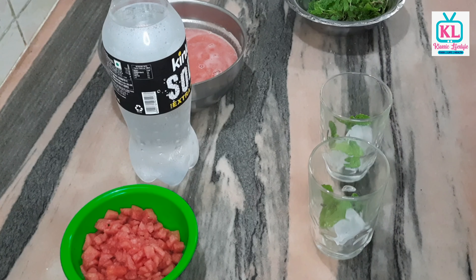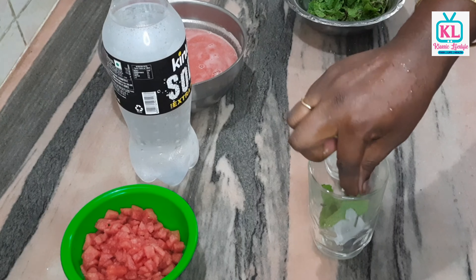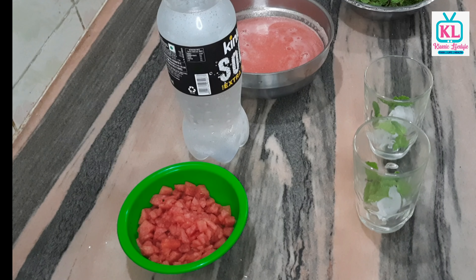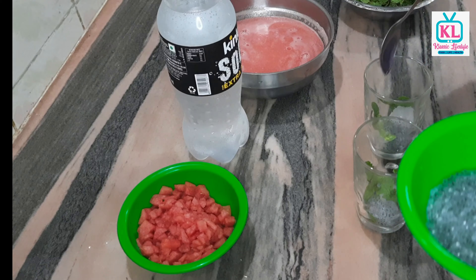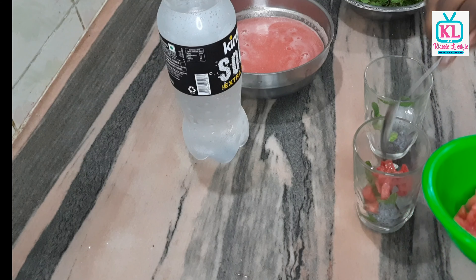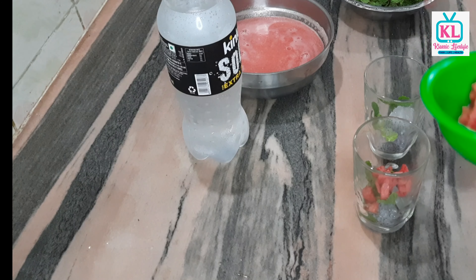We add all the ingredients together. We add the sabja seeds — sabja seeds can be small, just 1 teaspoon. We chop the watermelon pieces — this gives a good taste to the juice.